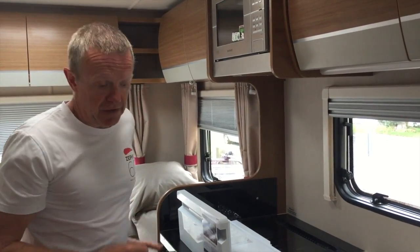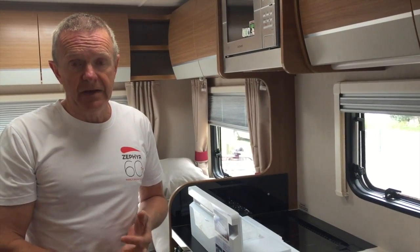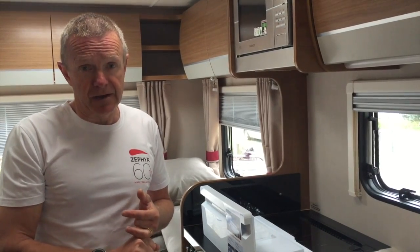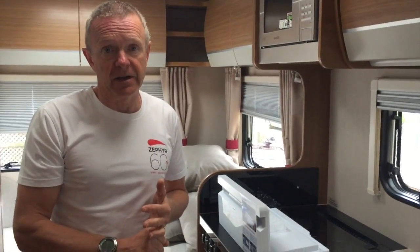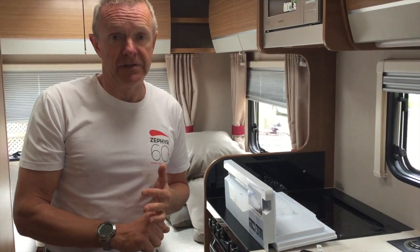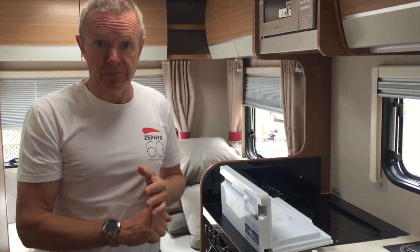The operation of the fridge freezer can be on 12 volt, 240V AC, or gas. 12 volt is really only for use when the engine is running — if you're traveling from A to B with the engine on. It will drain your batteries very quickly if the engine isn't on, so we certainly don't recommend it for anything other than short term. If you're at a campsite for any length of time, you need to either be on 240V AC — plugged in via cable to the campsite — or if you're freedom camping, you need to be on gas.